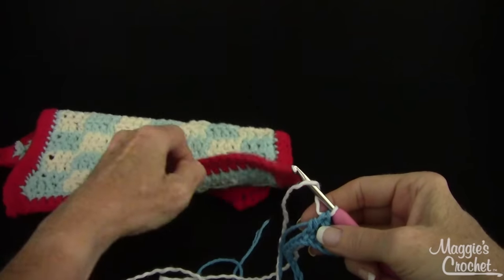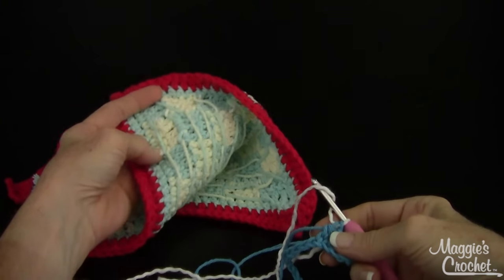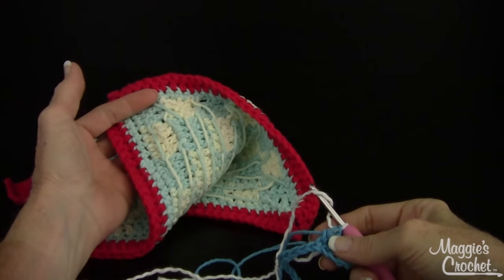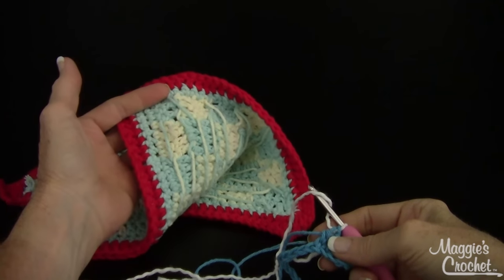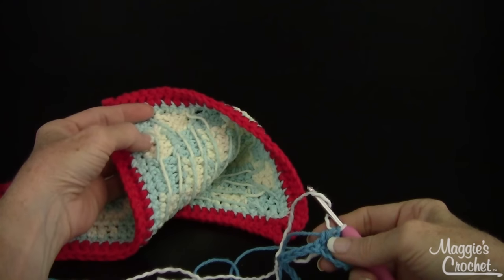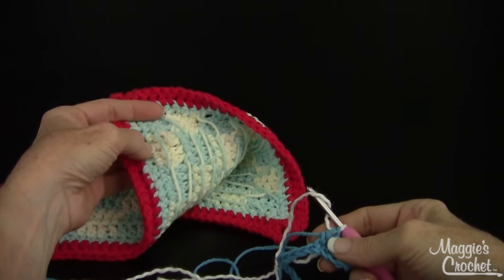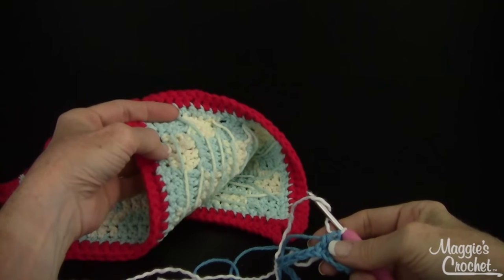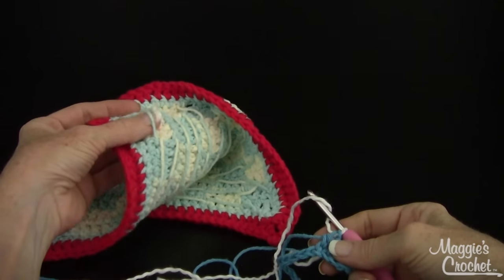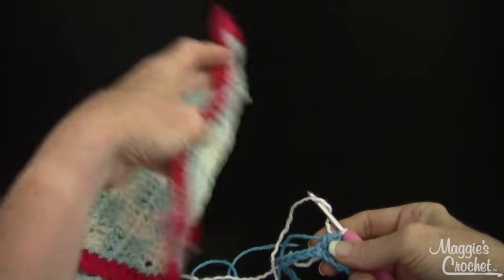Now you can see it makes a mess on the back when you carry the color. I tend to carry the color only because a lot of times these are samples for photography, and when you work over the color, sometimes it shows through to the right side. So it's just easier to carry, but this is what it's going to look like — these are all the carried colors in the back.